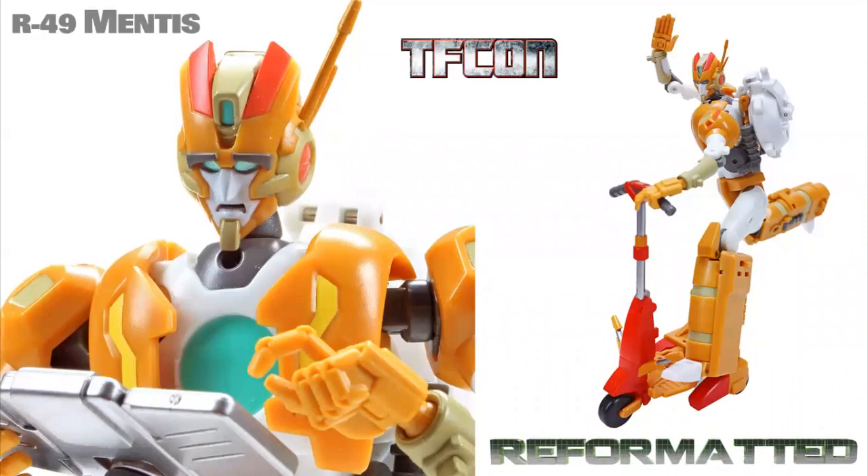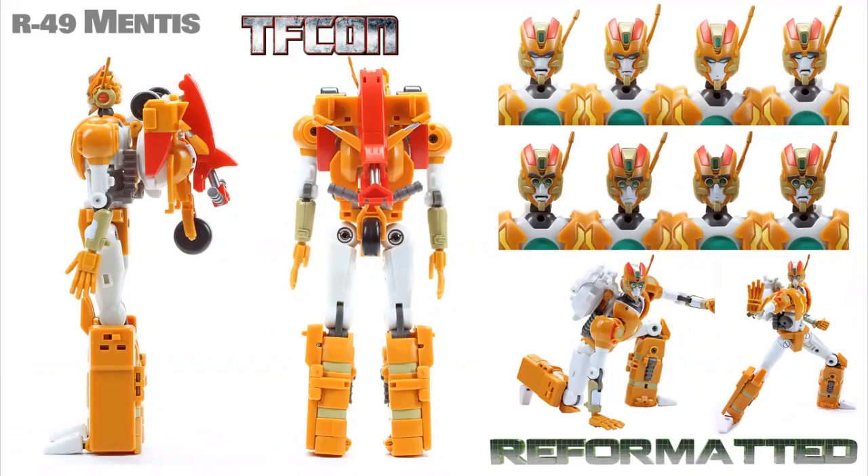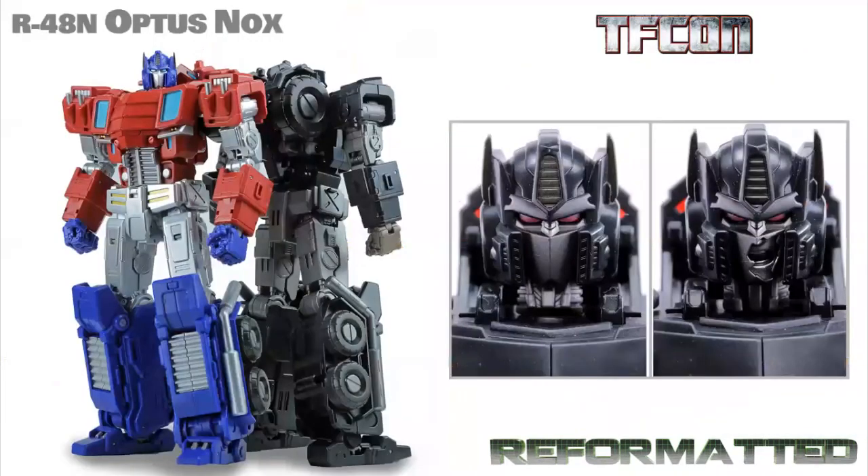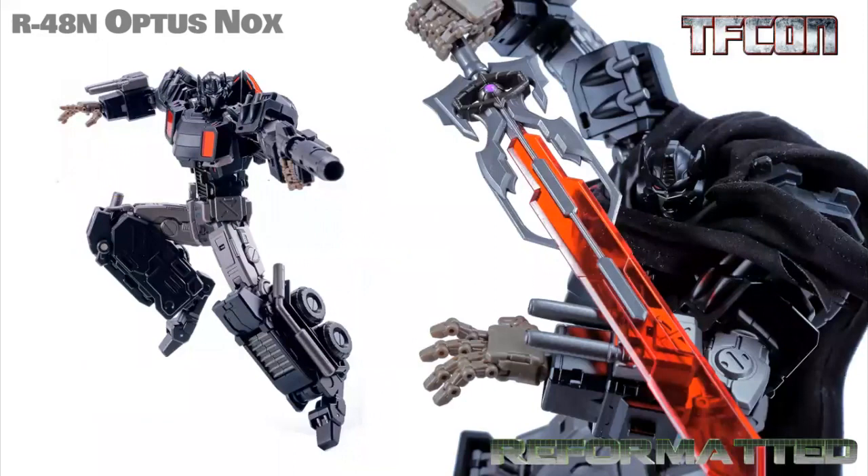We actually have R49 Mentis as an exclusive at the show. I hope everyone got one because it looks incredible. It's their version of IDW Rung with all of his many, many accessories — very poseable. What a cool looking figure, especially for fans of IDW. So many expressions. On to R48 Optus Knox, their version of a Nemesis Prime. You can see that really iconic IDW face from a particular scene in the comic — very, very neat looking. Gotta love a good black Optimus repaint. Comes with a very cool sword, lots of detail, incredibly articulate figure. A real game-changer. And everything and everyone looks cooler in a black cape.